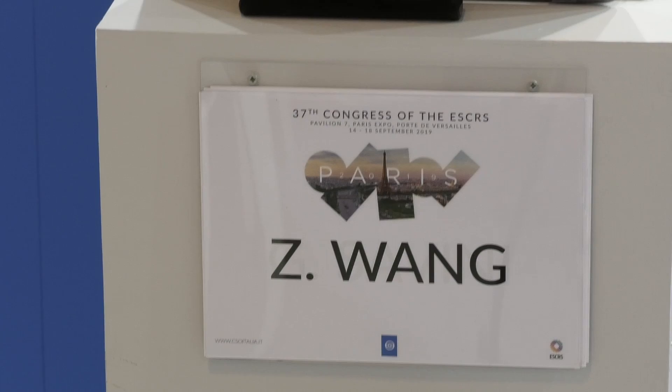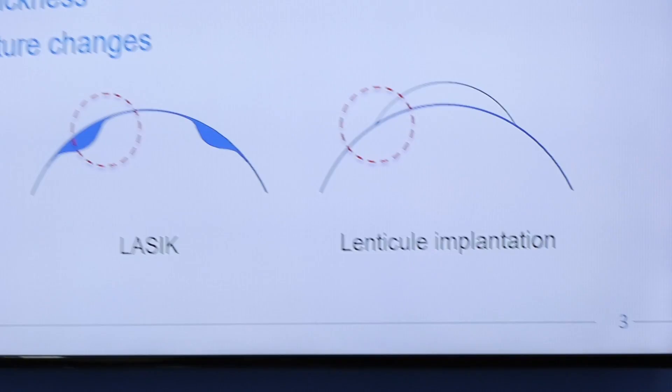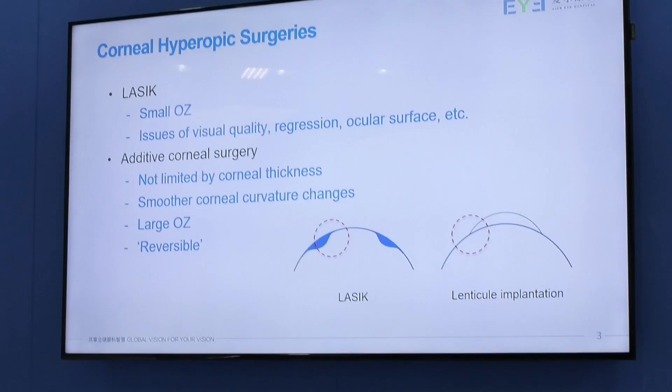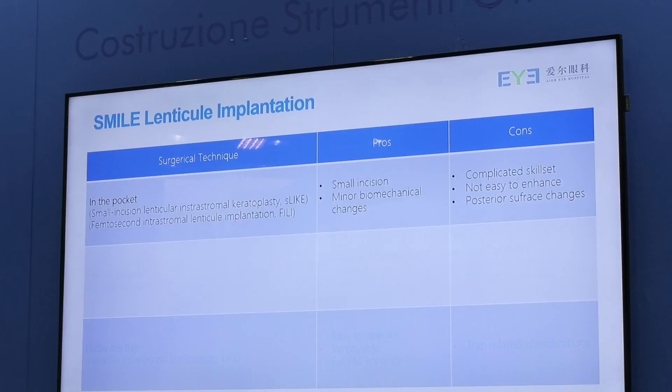For example, the changes of curvature at the periphery are less critical or less obvious compared to LASIK. So theoretically, additive procedures may have a large optical zone, and they are no longer limited by the corneal thickness, making it a more promising procedure for the correction of high hyperopia. And it's removable.